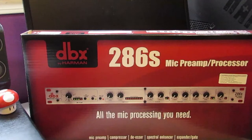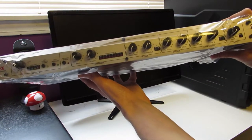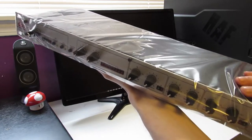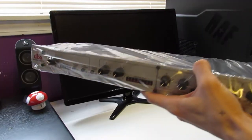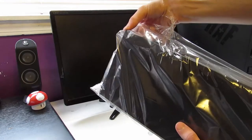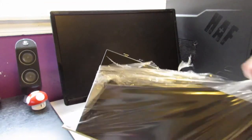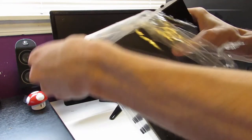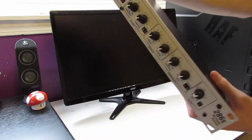Let's get started with the DBX 286s. This is a preamp that will give me enough phantom power for the cloud lifter as well as more gain control. This is very important because the SM7B definitely needs a lot of gain — 60 dB to be exact. It includes a compressor to change the driver density, as well as a de-esser, enhancer, and expander/gate.